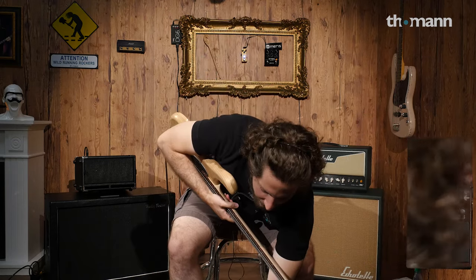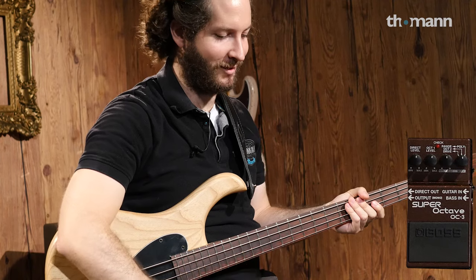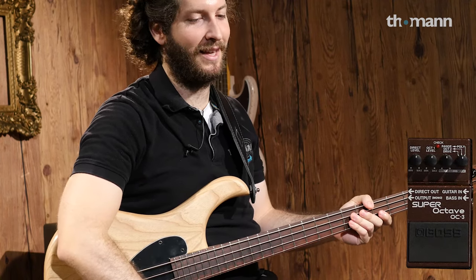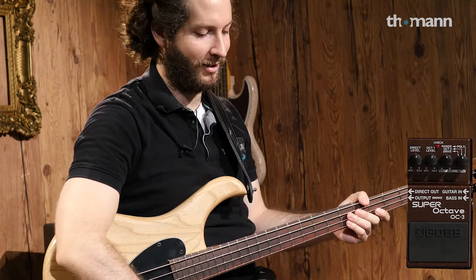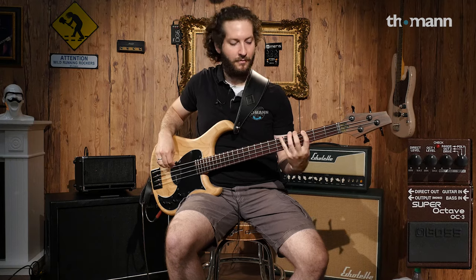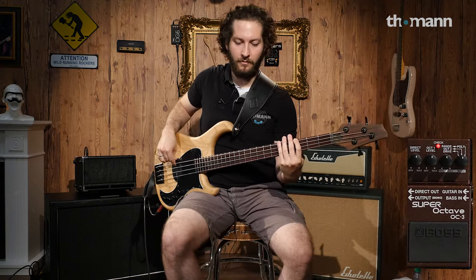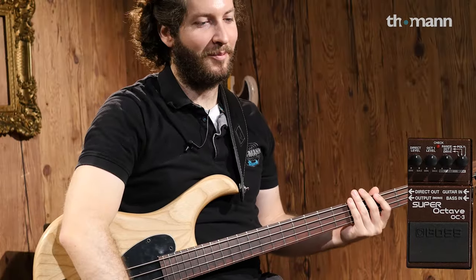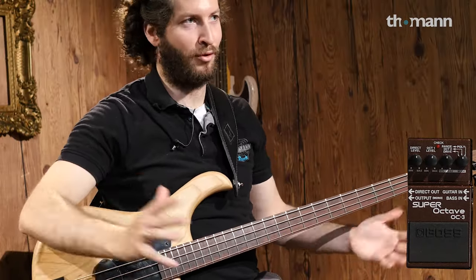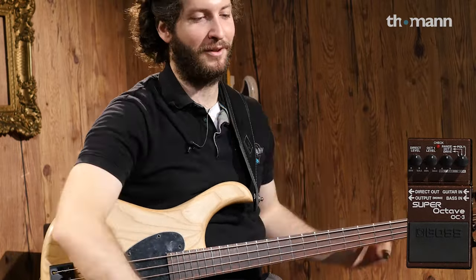Let's move on to octave two. Personally, if I'm going to play down two octaves I'm going to do something real simple, because at that point you're in sub bass territory and you don't need to play too much. You can really hear the bottom just rumbling — if this was in a club, you'd feel the resonance through the subwoofers.